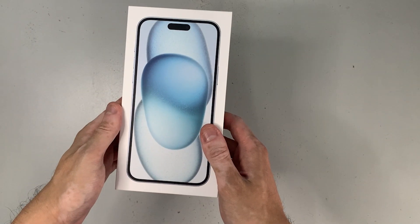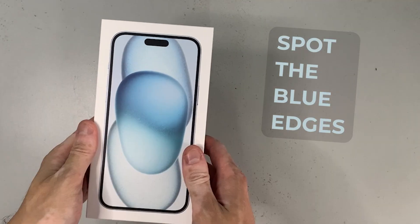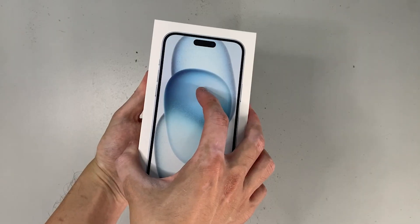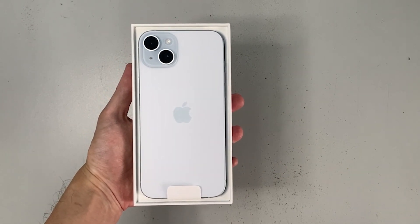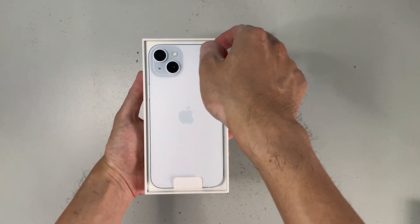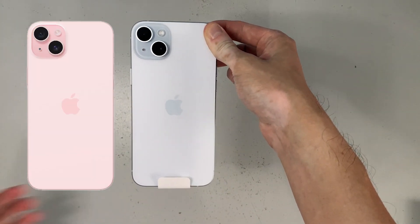What we're looking at now is the box of the iPhone 15 Plus, and the phone is still in the box. On the box cover you can see the edges of the iPhone with a tinge of blue color — this is the blue iPhone 15 Plus. Even though it's blue, it looks very off-white with a touch of very light aqua blue. The other colors available for this model are black, green, yellow, and pink.